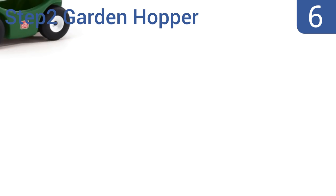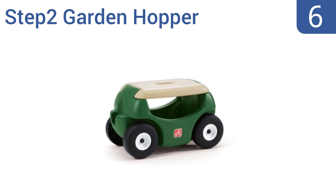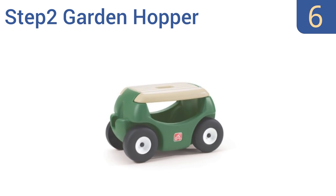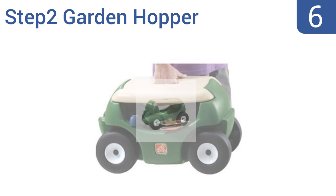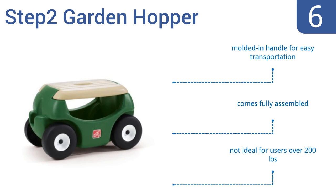Coming in at number 6 on our list, the Step 2 Garden Hopper has dual functions. It can be used for all of your gardening needs and its kid-friendly design means you can let the kids play with it when you're done. Its wheels move easily through grass and it has a built-in cup holder. It also includes a molded-in handle for easy transportation and comes fully assembled. However, it's not ideal for users weighing over 200 pounds.